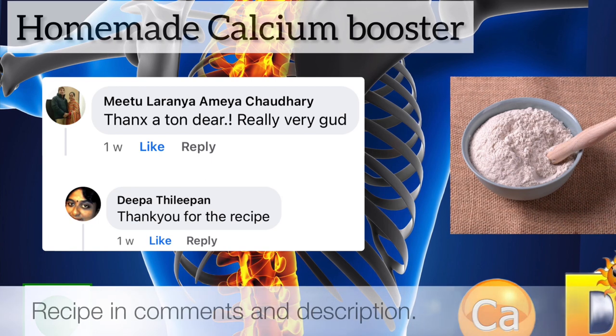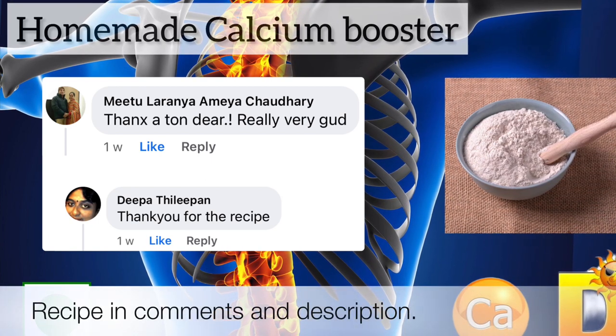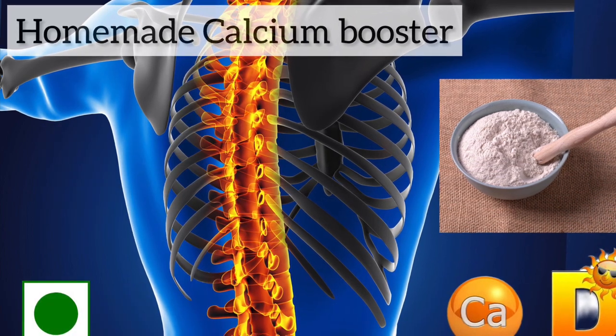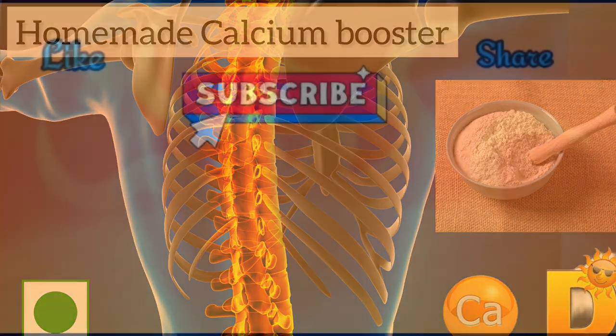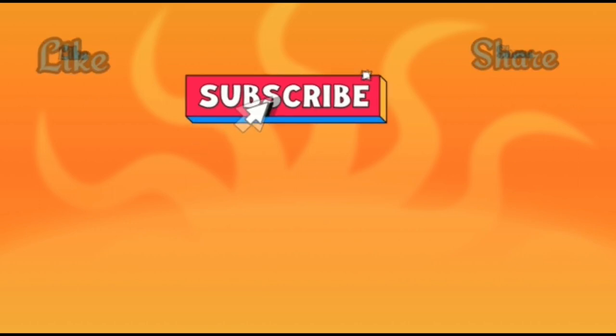Also check the homemade calcium booster recipe — the link is in the description box and comments below. Thank you! Like, subscribe to our channel, and share this video with your friends. Leave your thoughts in the comment section below.